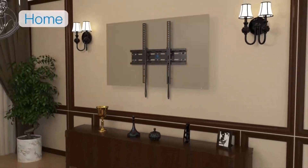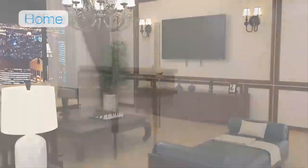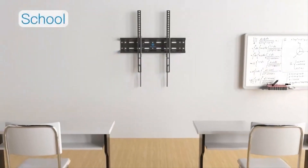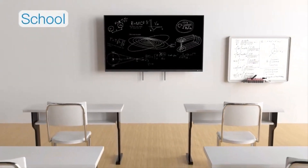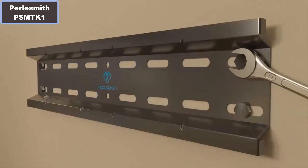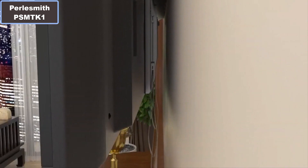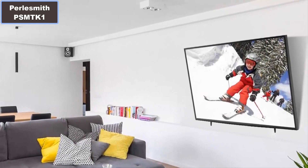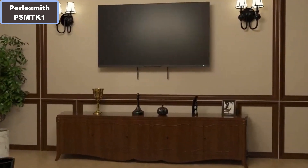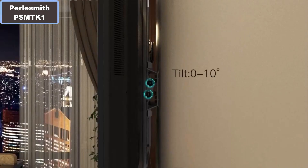Number 2: Tilt adjusts 0 or minus 7 degrees to help reduce glare and for a more enjoyable viewing experience. Number 3: This mount features a quick-release unlocking mechanism to easily release your TV from the mount. Number 4: Universal VESA mounting plate adjusts from 75x75mm to 400x400mm.